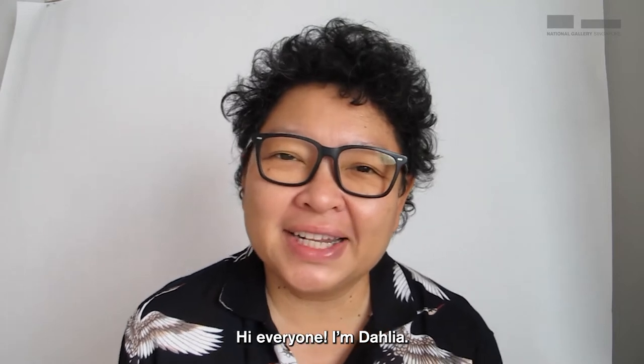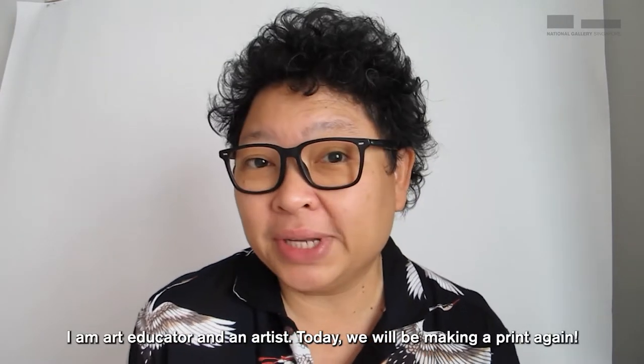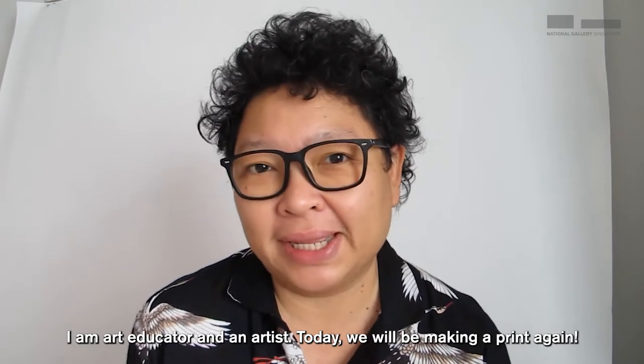Hello, hi everyone. I'm Dahlia. I'm an art educator and an artist. Today, we'll be making a print again.